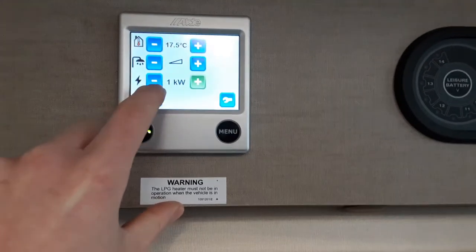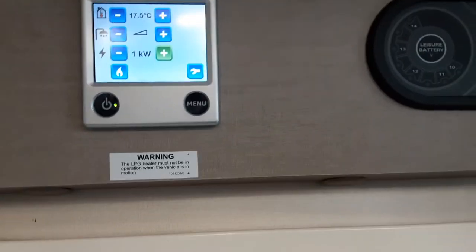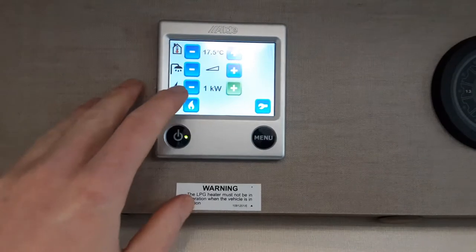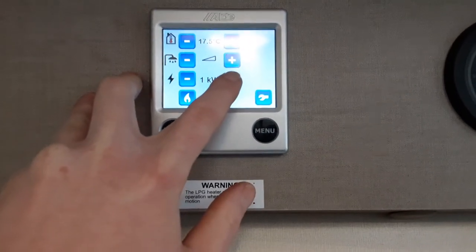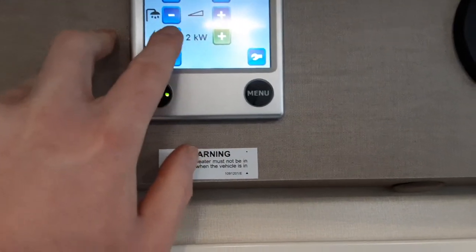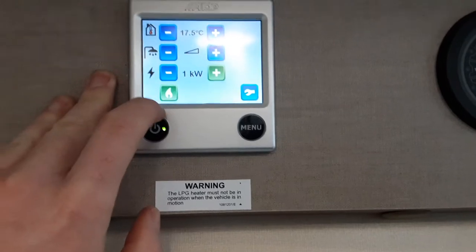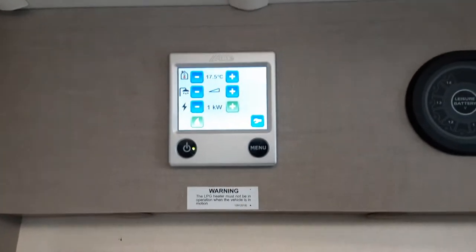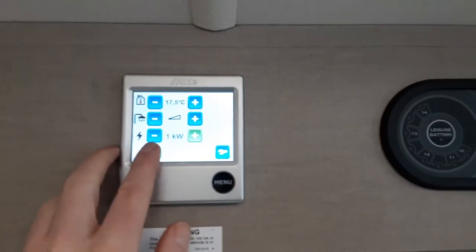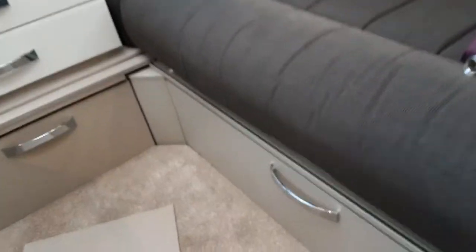Down the bottom here you put your one, two, and three kilowatt setting. Essentially this is the same as the old Truma turn dial switches, so you've got off, one kilowatt power to run the heating and hot water, two or three to run the caravan on gas. You hit the bottom button here and the caravan will ignite on gas. That will run as a combination if you've got the electric on as well, or you can just run the electric on its own or the gas on its own.